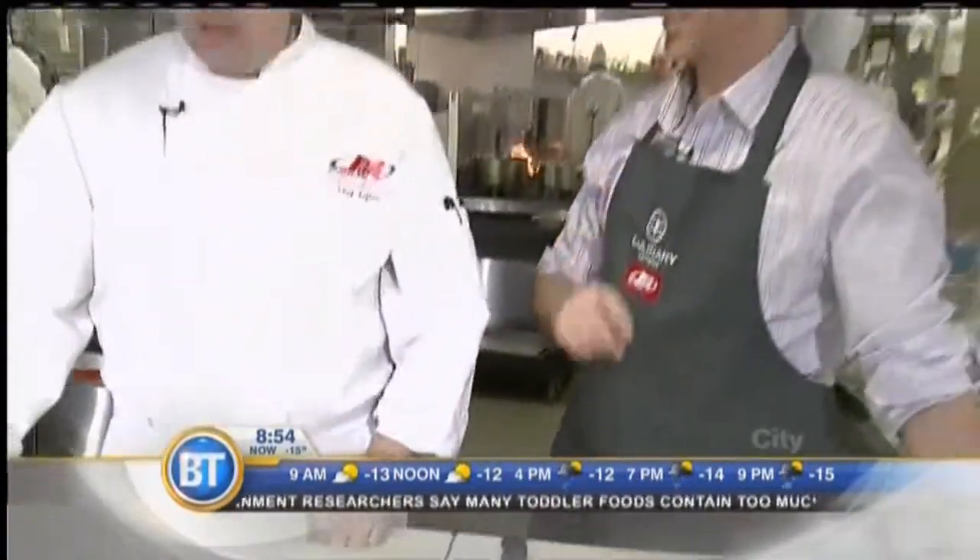Should you wash mushrooms? Great question. If they're cultivated, absolutely, because they're grown in manure and fertilizer. If they're wild mushrooms, make sure you go with an individual who has done that before, because you can make yourself or your family sick. All cultivated mushrooms — button mushrooms, creminis, shiitakes — should be washed. One note though: don't let them soak in the water because they'll absorb a lot of it. Just rinse them, make sure all the dirt is off, and you're good to go.